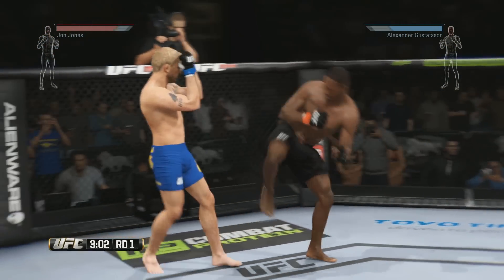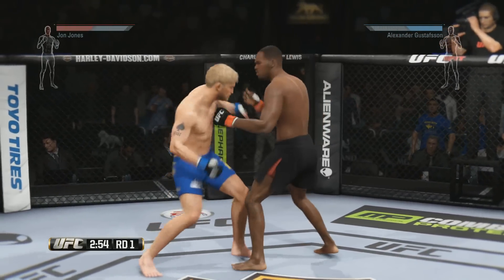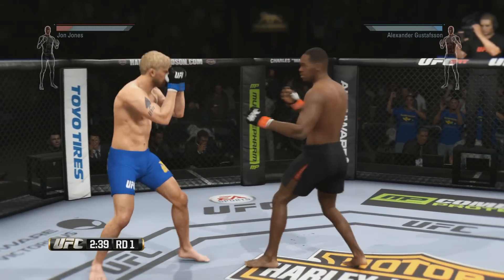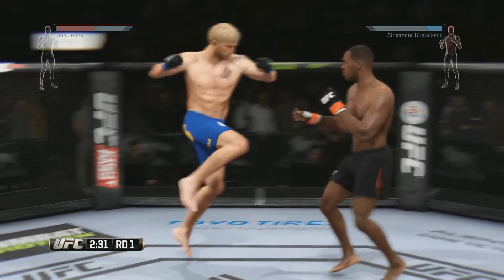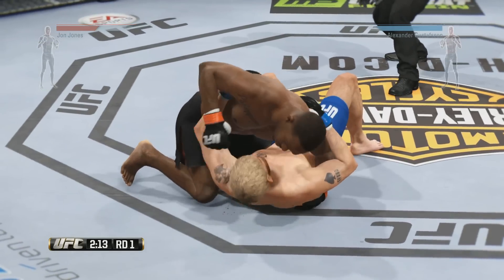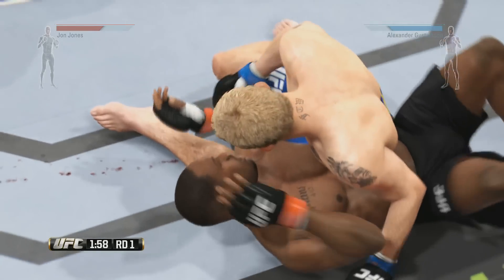Great job blocking that huge head kick. Good block, and he counters with a jab. Back and forth battle — uppercut! Oh, there's that big uppercut. What an exchange! Solid shot to the body. He shoots for the takedown and it's defended. Superman punch. He's got the reversal, trying to set up a submission. He's out of the choke.